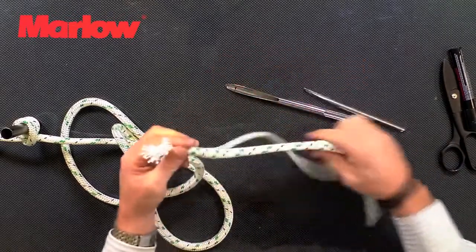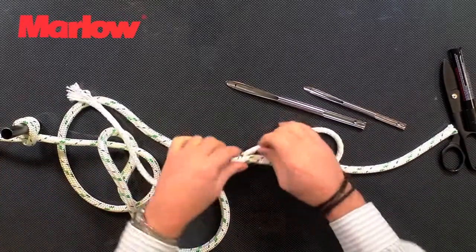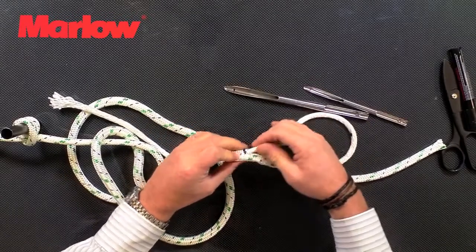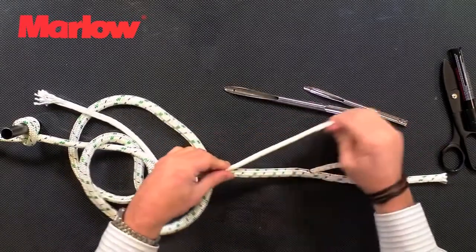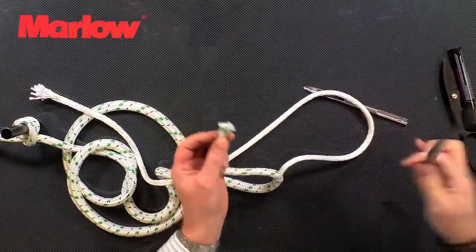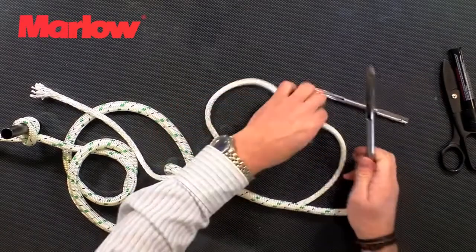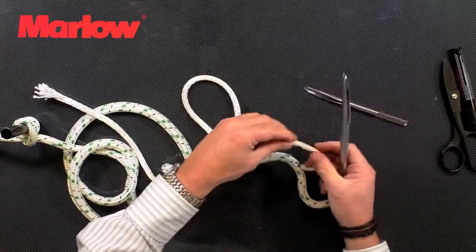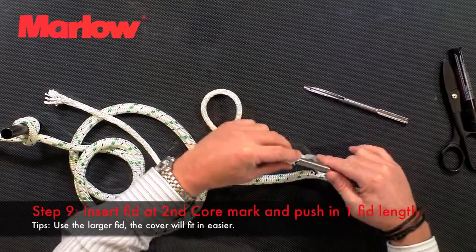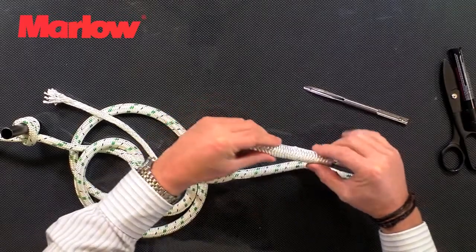Pull that all the way through. At this point it's good to check that you can still move the core freely in and out of the neck of the splice. Then we take the cover again, load the bigger fid, and we go in at that mark. We need to cover a one fid length.